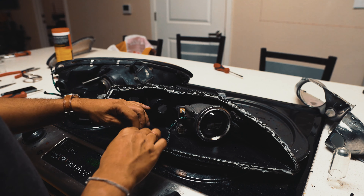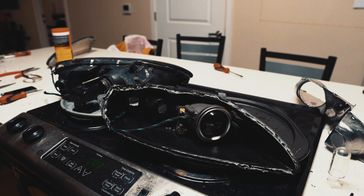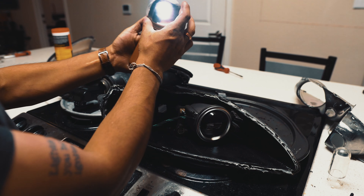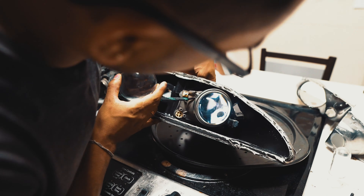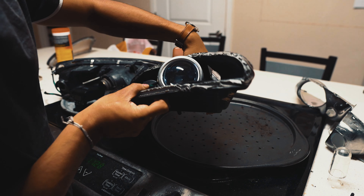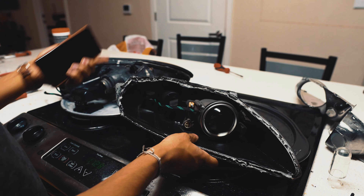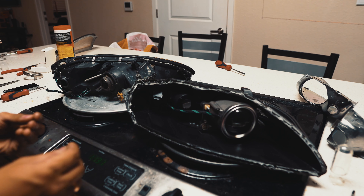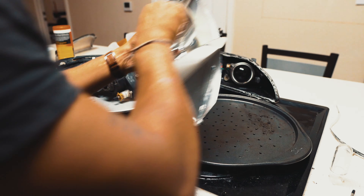Now we've installed the halo and the new projector lens, and you can see there's a gigantic difference in the way each lens looks. With the old lens the light shows through but it bleeds a little bit, while with this lens there's a definite cutoff point because of the way it's designed. You can see the light is super crystal clear and that beam is definitely going to make a difference on the road. We've done the lens and the halo, so now we're going to set this aside and focus on the chrome part.